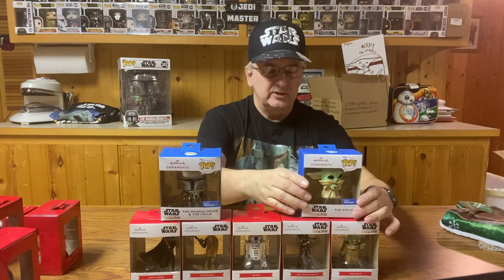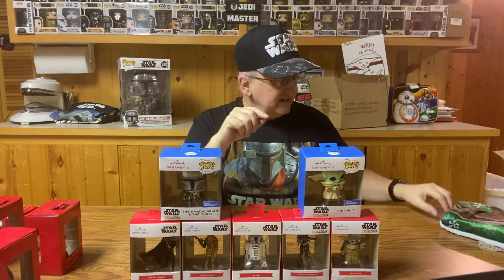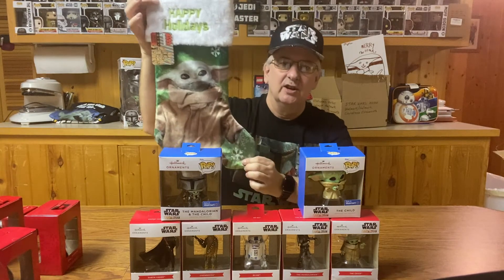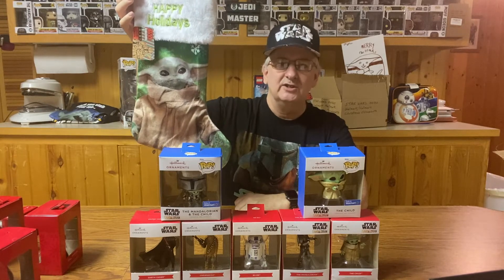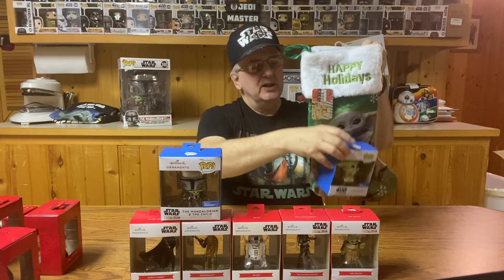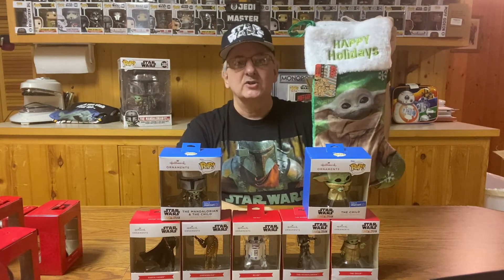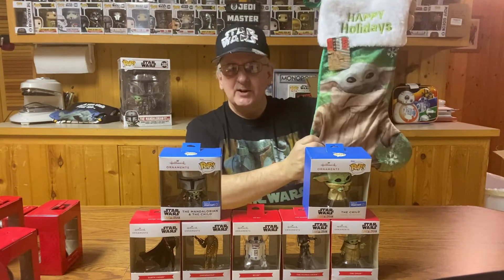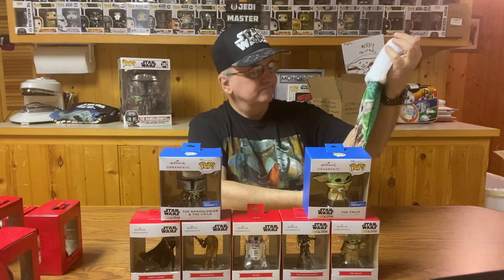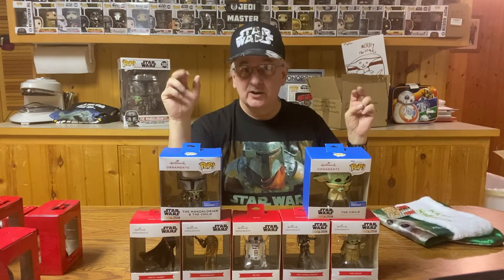So there are the ornaments for 2021 that I found at Walmart. I also found one other little thing at Walmart — it's not so much an ornament as it is a stocking. They actually came out with a stocking of the Child. So at least if you had one of these, you could take your ornaments and place it inside and just fill the sock with ornaments for that little one in your house who is gun-ho about Star Wars. I kind of like this sock — it was pretty reasonable, I think it was only about seven bucks. I should go to Walmart now and see what kind of closeouts they got on all this stuff.